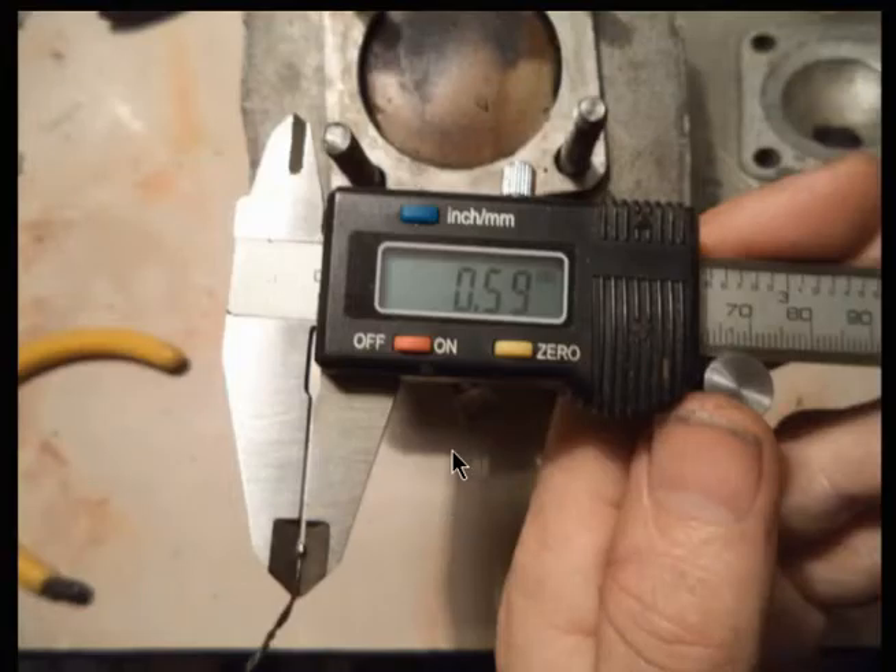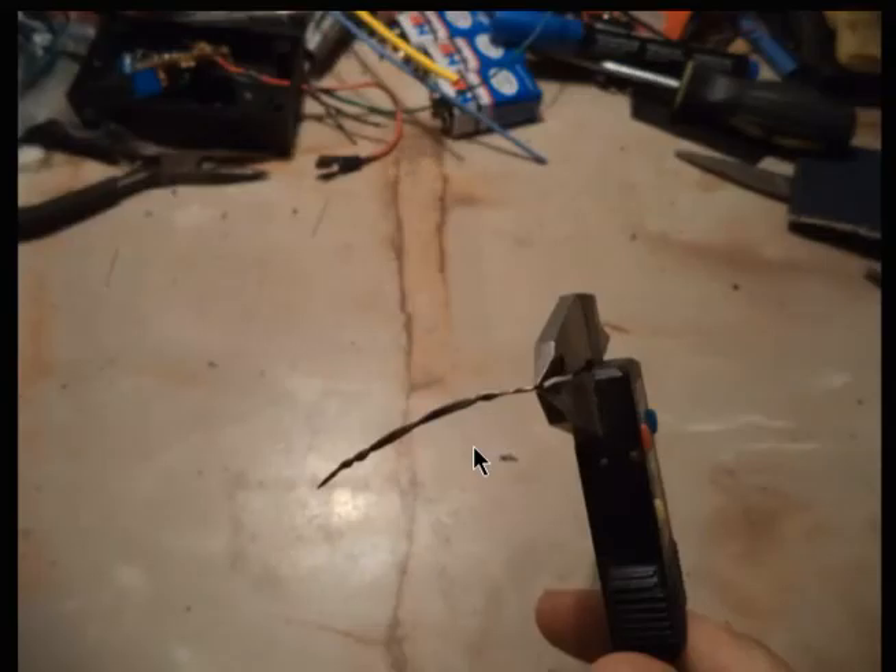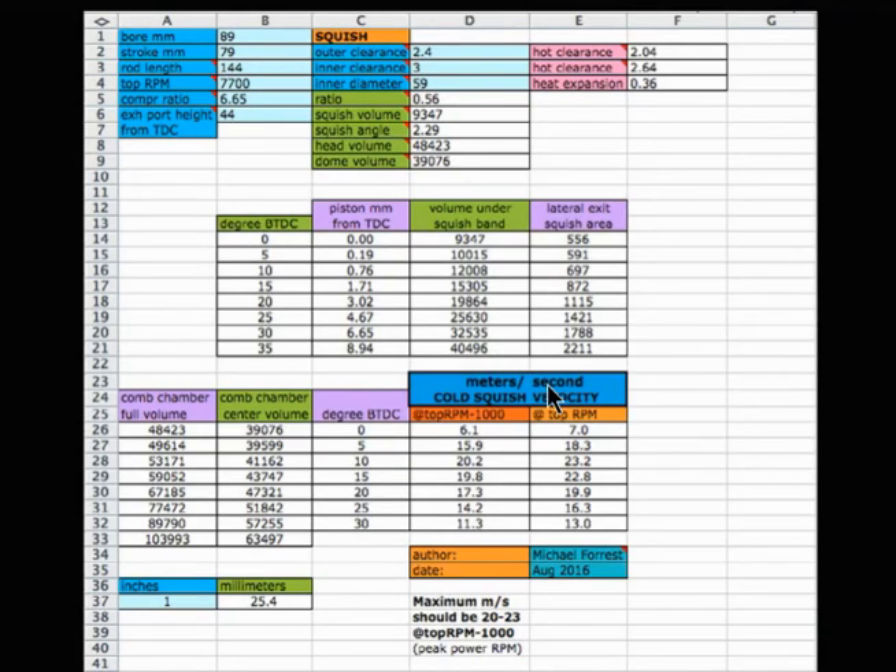Next, you want to measure it using a caliper — this is a digital one. You'll measure it at the end and also at the more interior part of it, from the beginning of the squish part to the end of the squish part. Because on many bikes, this area is larger.